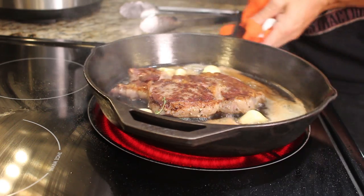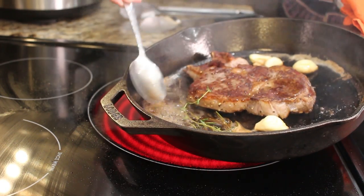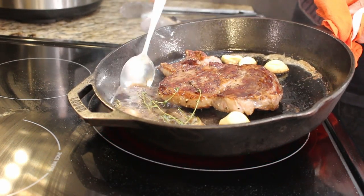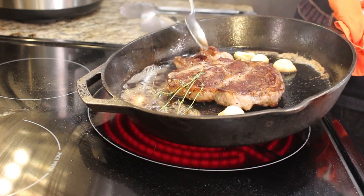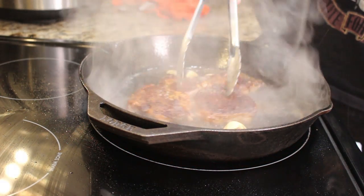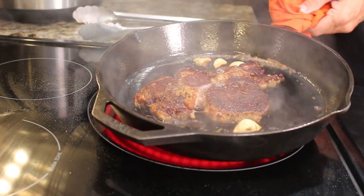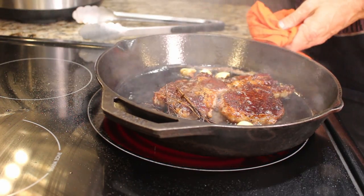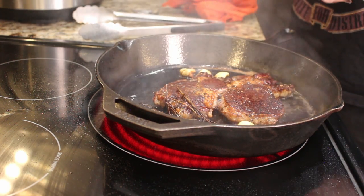Now let's take a spoon. We're going to get those delicious juices — all that butter, brown butter at this point — and baste it right over our steak. That adds so much flavor, you have no idea. We have a great firmness to this; I just want to get it one more time. I'm going to baste it one more time in these juices on this side and then we're going to pull it off. If you have a thermometer and you're fancy, you want this to be about 135 to 145 for medium rare.